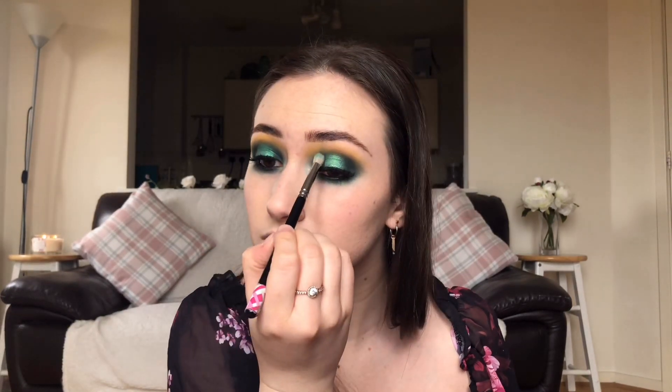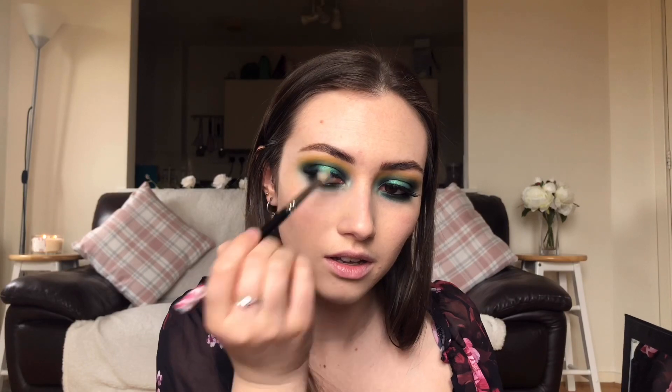I'm also going to run that gel liner underneath the eye a little bit, which will look more intense than the pencil. I'm taking that darkest green 'Got Paid' again just to intensify the join between the two darker sides. Then I'm dipping back into that yellow and running it on the very edge of the green just for a pop.